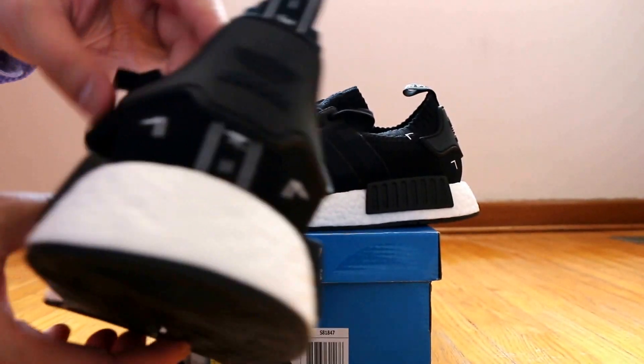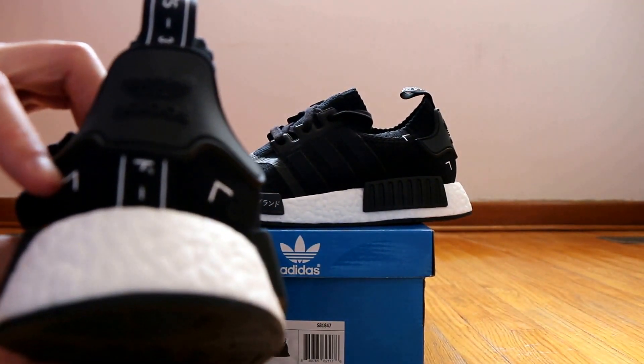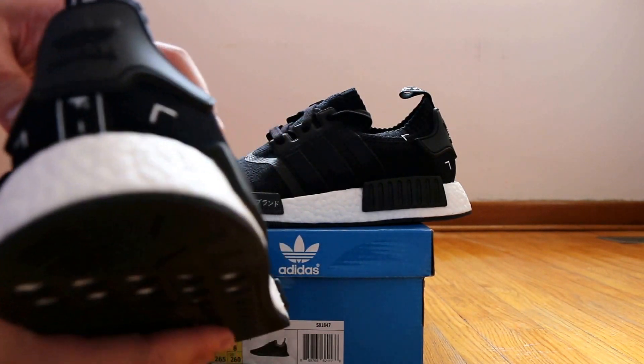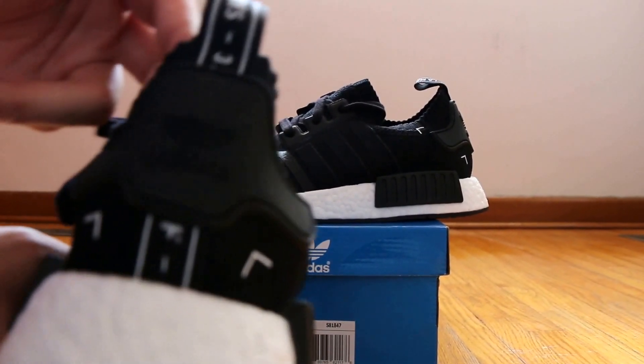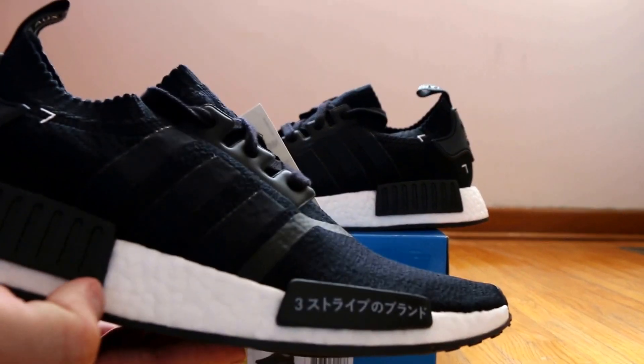On the back of the shoe, you'll also notice that there are little box kind of lines here. It kind of looks like a viewfinder to me. I'm not sure what it symbolizes exactly, but if anyone knows, feel free to put it in the comments.